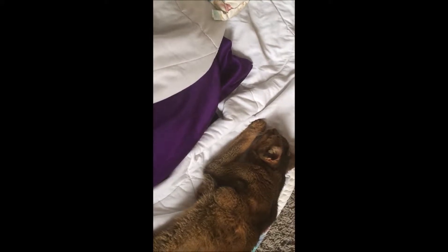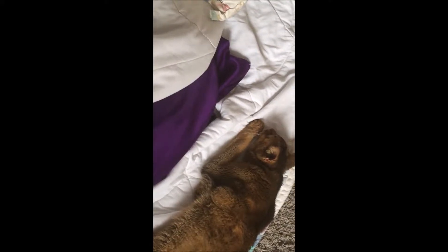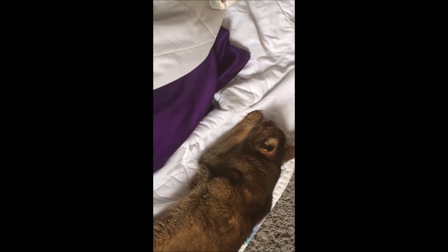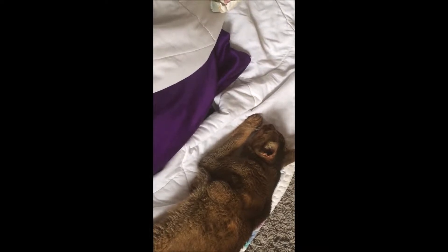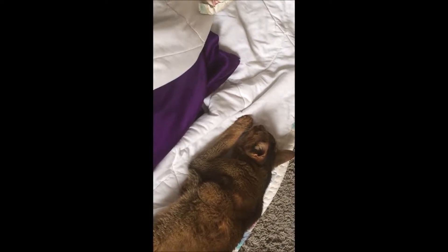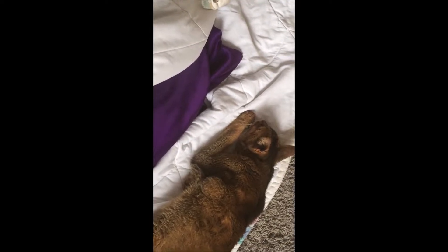Are you mad at me? Are you just mad at me? Has it come to this? You mad at me for not making the bed earlier, so you can lay in a made bed instead of on a blanket on the floor? It has come to this?